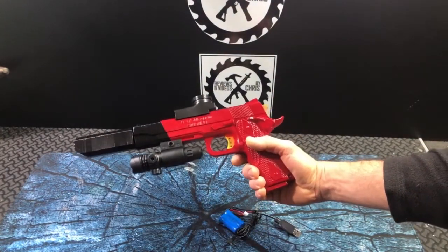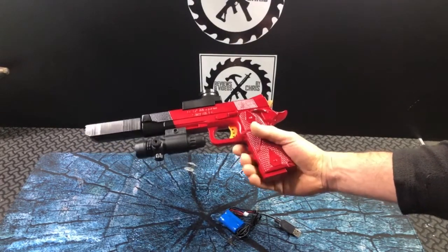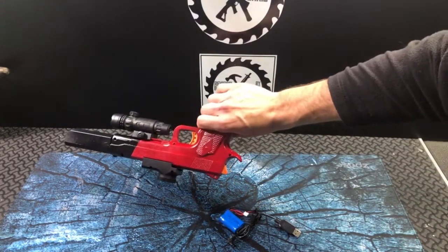It turned out pretty well. I wouldn't say perfect, but very good — definitely as good as the factory jobs are on these type of blasters.